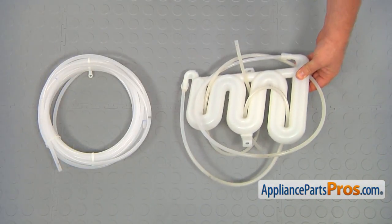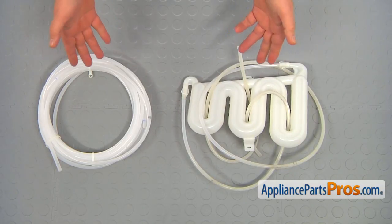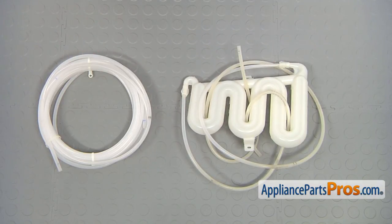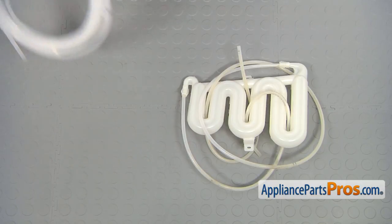This is the old water reservoir next to the new one. If you can see, they are quite different. But trust me, you can install it and it's going to work. If you don't have this part, you can get it from AppliancePartsPros.com.